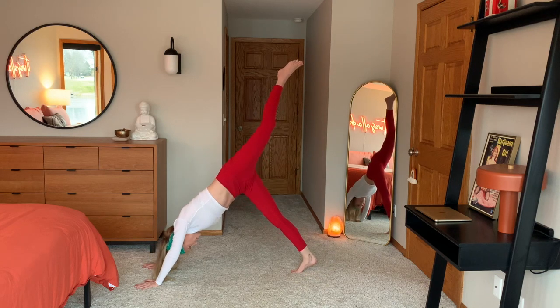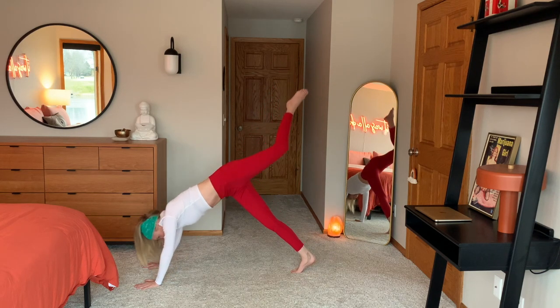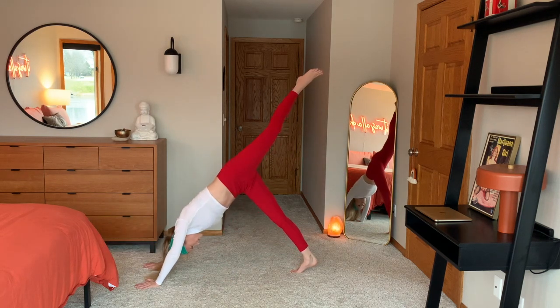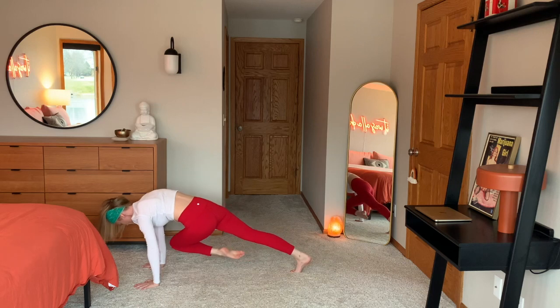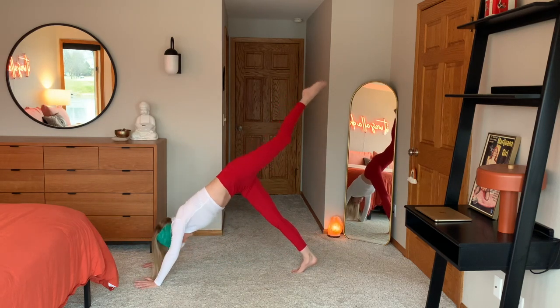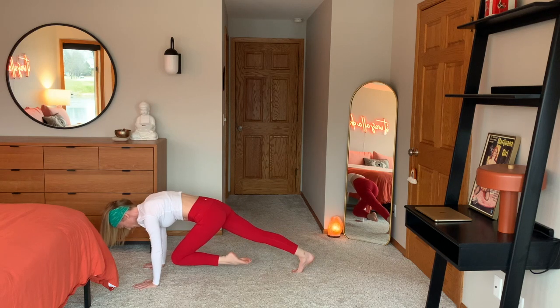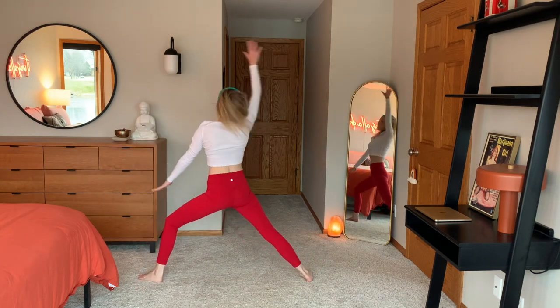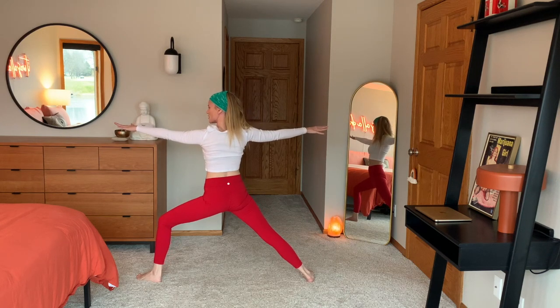Left leg shoots up. Inhale. Exhale, left knee to left elbow. Inhale up. And exhale, crisscross. Inhale up. And exhale, center hover. Place the left foot in between. Back foot flips. Rolling your arms open, warrior two. Left arm forward. Breathe.